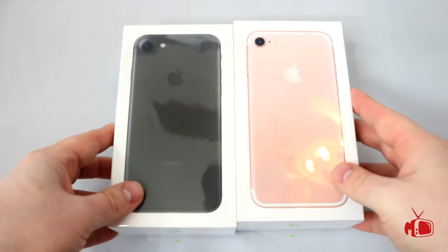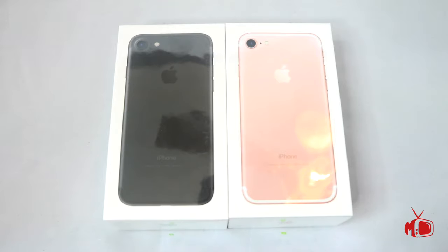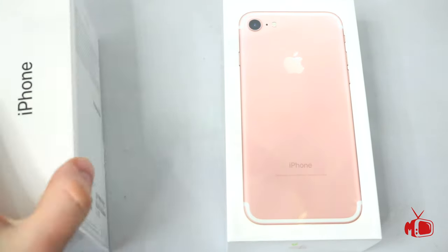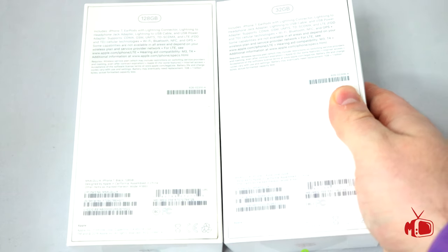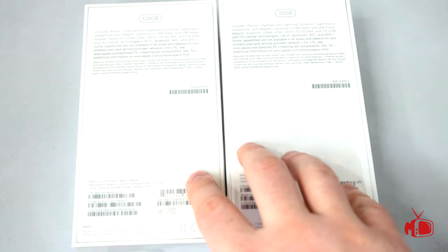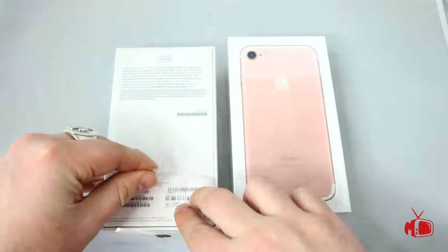For this phone release we actually got a couple extra color options than usual, and I was not able to get the jet black which I really wanted, so I got the black — and I'm actually glad I did. Apple finally gave us more storage capacity. No more 16 gig phones — they start out at 32 now, which I got for my wife, and I got the 128. Let's get these guys unwrapped and take a look inside.